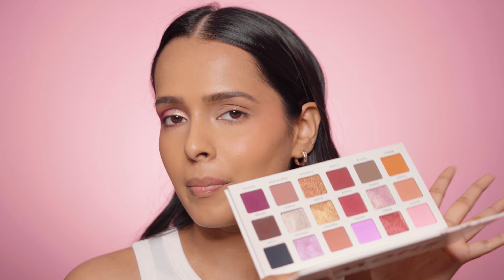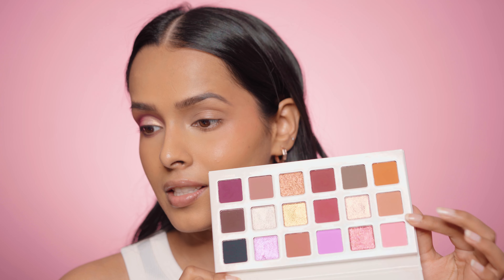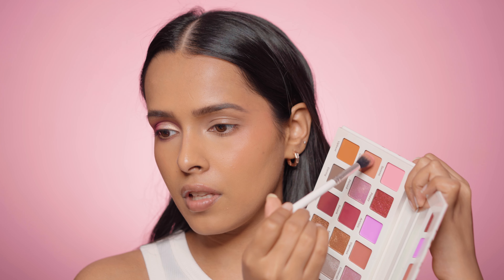For the eye look, I thought I'd use all the pinks and purple-toned shades from the palette. I'm going to start with the shades Serene and Groovy. I'm going to mix these and use them as my transition shade, picking up a little of each and tapping off the excess.